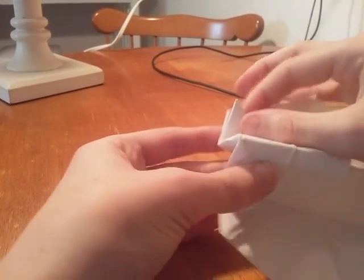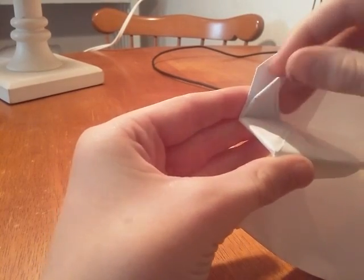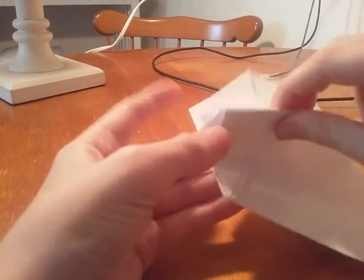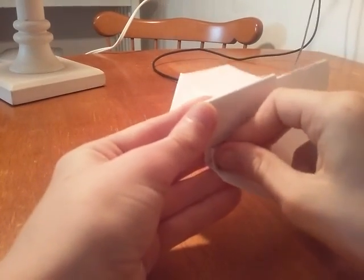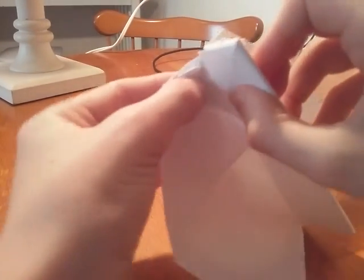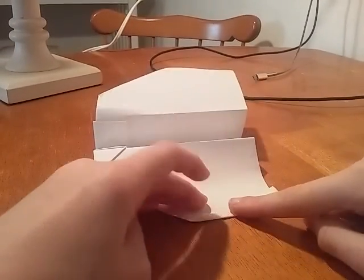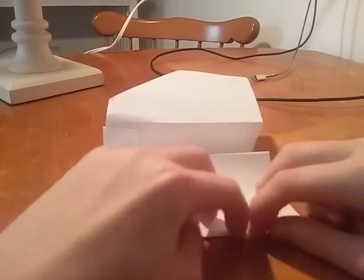Here, you see right here? Fold this until it touches right here, like this. Focus camera. Then just do the same on the other side. Alright, then do this — we are almost done. Do these two winglets. Then just do the same on the other side.